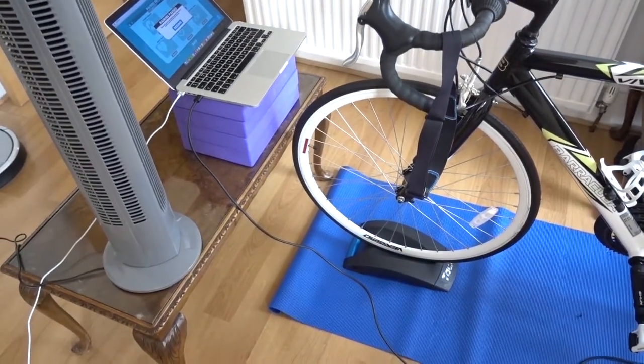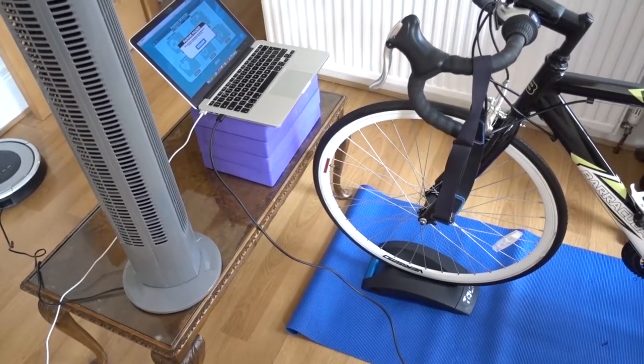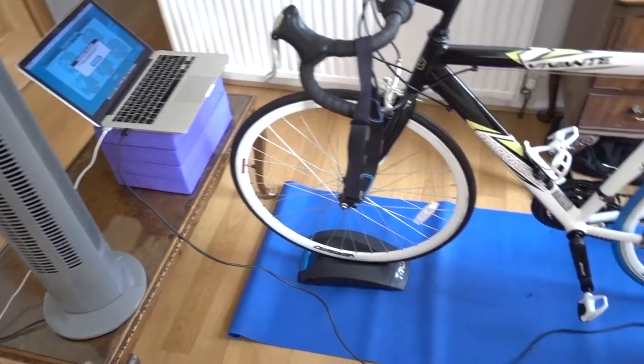That's my setup. I'm going to hit up the ride and do a really easy one-and-a-half to two-hour ride just to maintain my aerobic capacity.